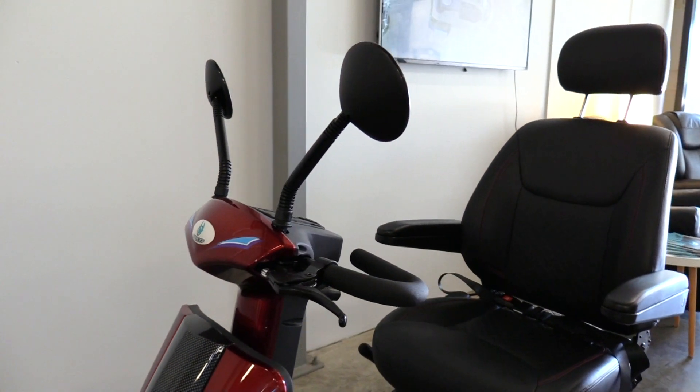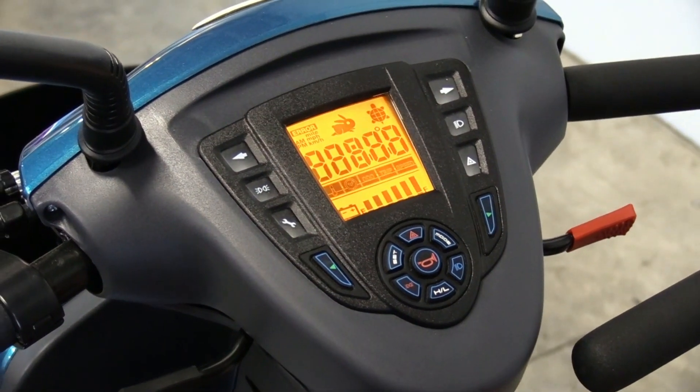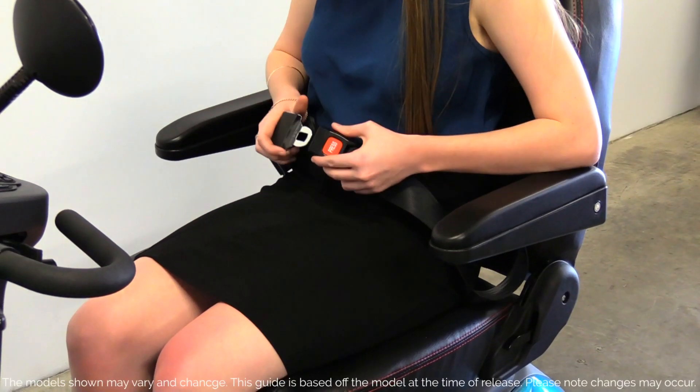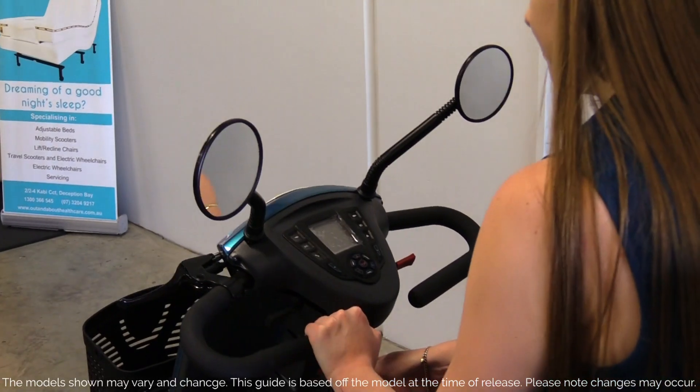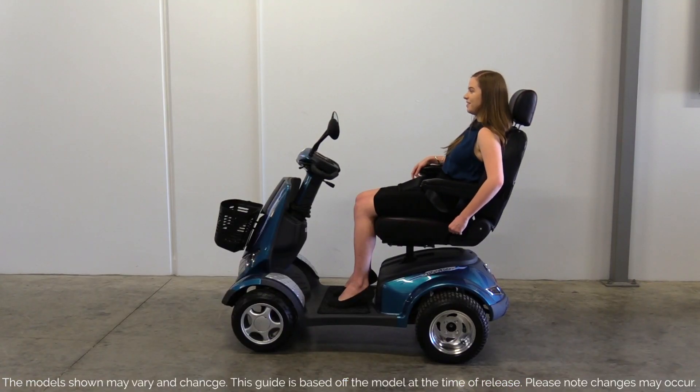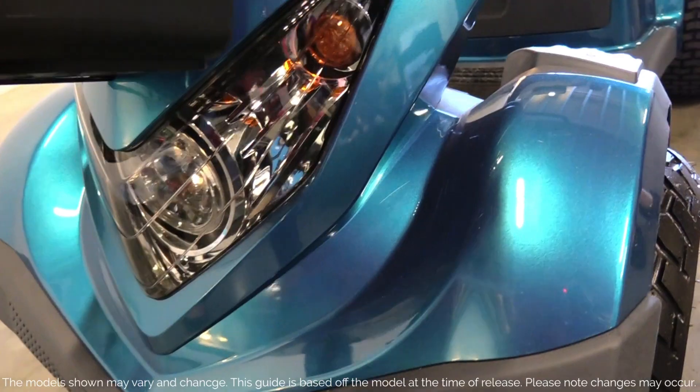Congratulations on the purchase of your brand new Aviator S8 or S8X. Here at Out and About Healthcare, we believe in empowering people on their journey to independence with the latest in mobility innovation. Thank you for joining the Out and About family.